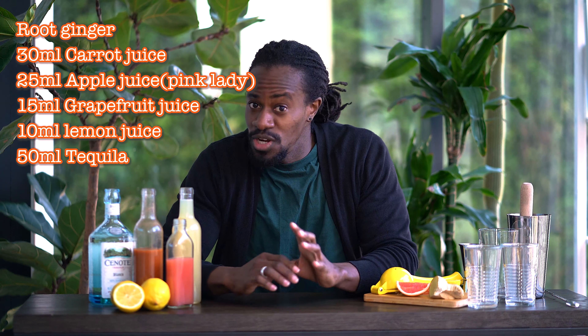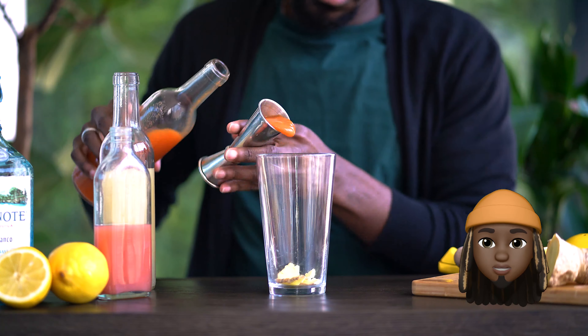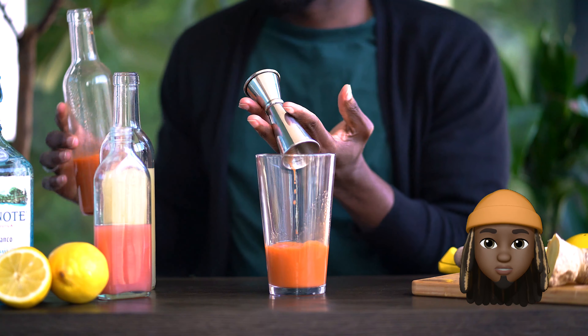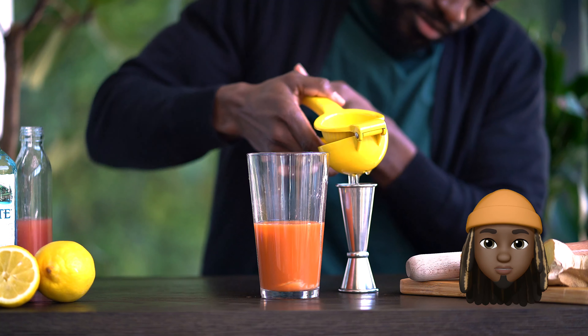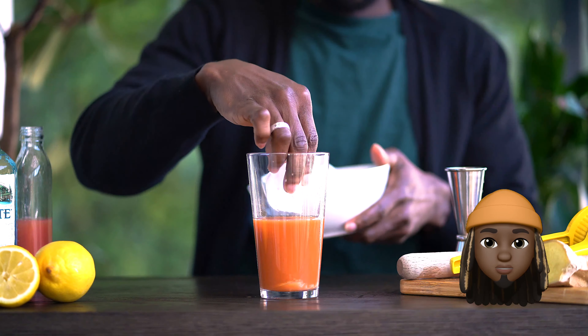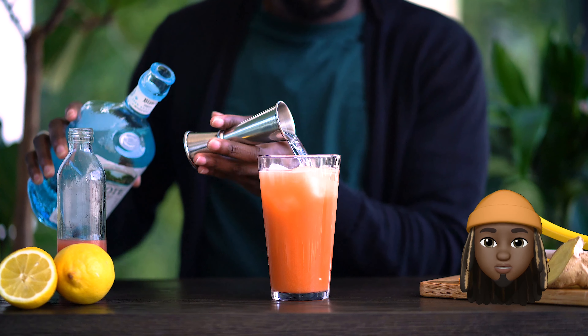Take your time with your ingredients whenever you're ready. Let's do this. In a Boston glass, muddle a thin slice of ginger. Add 30 ml of carrot juice, 25 ml of apple juice, 15 ml of grapefruit juice, 10 ml of lemon juice. Add 50 ml of any tequila of your choice.